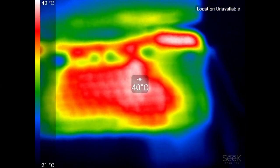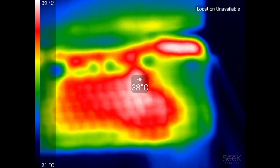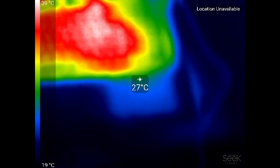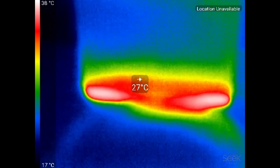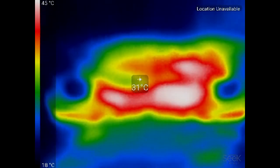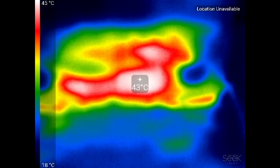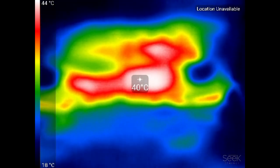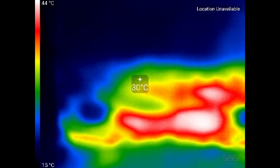Looking at the thermal image of the Pavilion 17T, it's really pretty cool. The center of the keyboard is the hottest at 40°C. Moving toward the back you can see hot air being blown out, and underneath the hottest spot is around 45-46°C, but generally it's pretty cool. For $960, it's a fairly decent laptop.